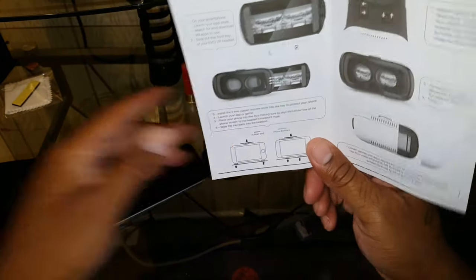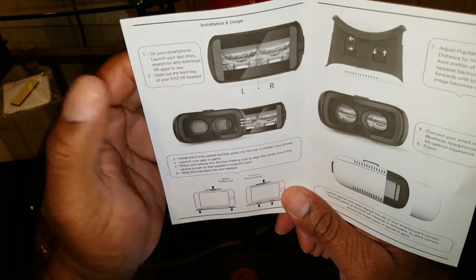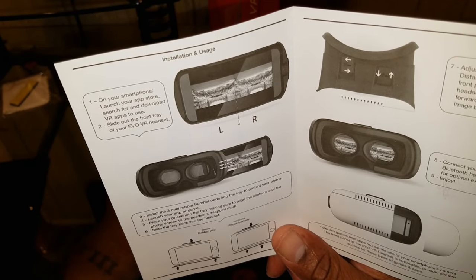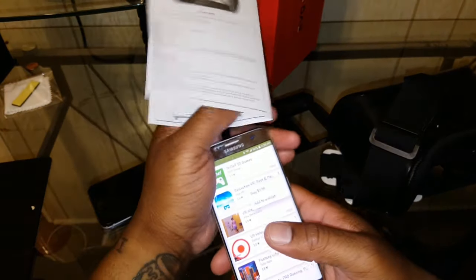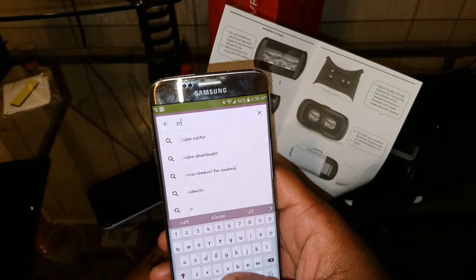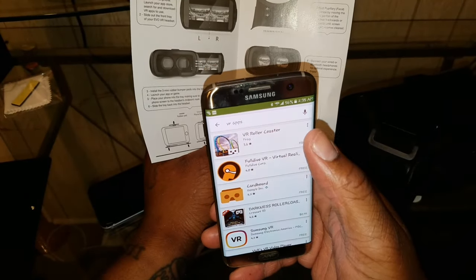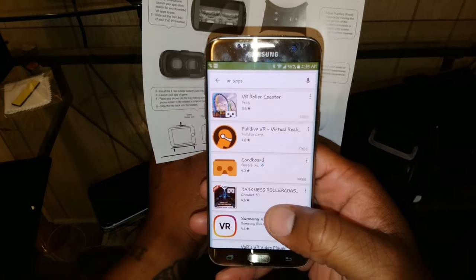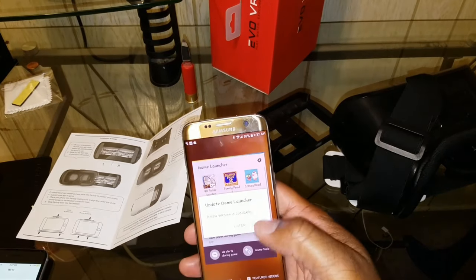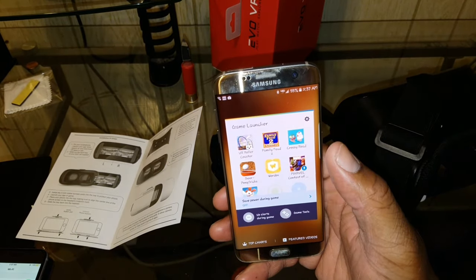You would think they would have their own app. It says on your smartphone, 'launch your app store, search for and download VR apps to use' — but like, what VR apps are you supposed to use specifically? So I'm just going to search VR apps and see what comes up. I'm going to go with VR Roller Coaster and download that. I'll do a later video to show how to do it with an iOS device.